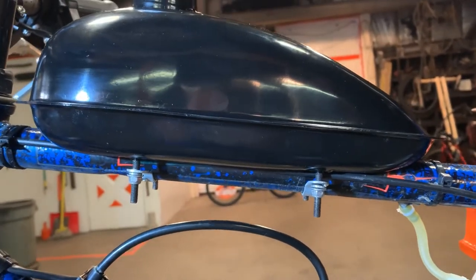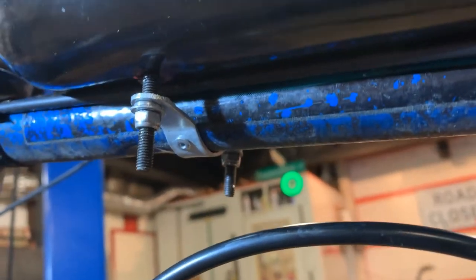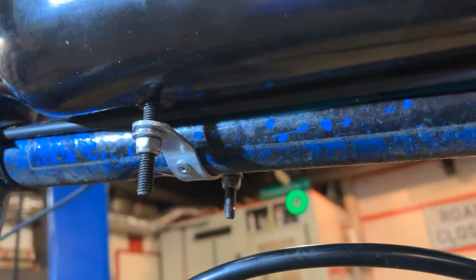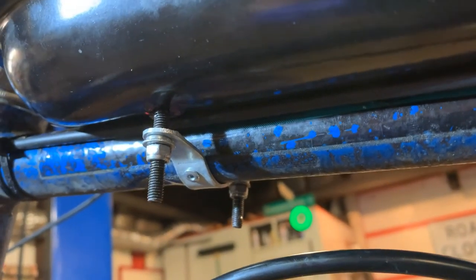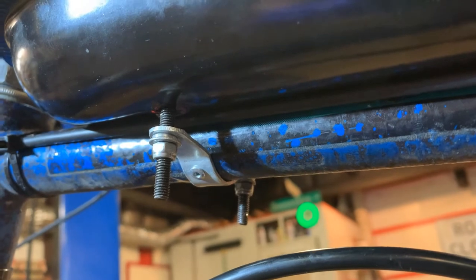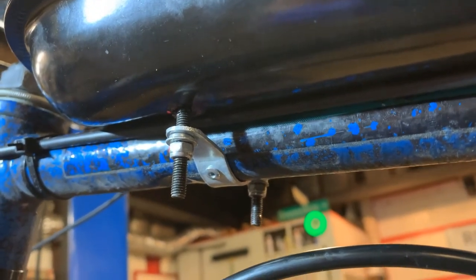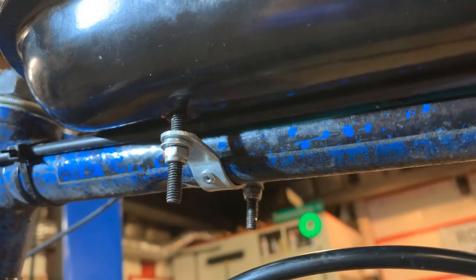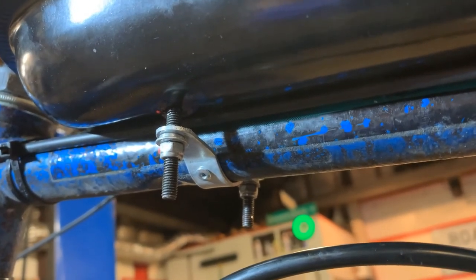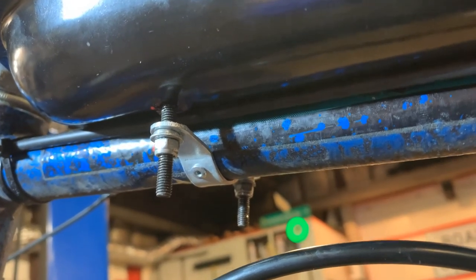I hope this little tidbit helps somebody out, because I know that gas tank rotating left and right going all over the place is annoying — but more annoying is wrapping it with duct tape, which is really a sexy look. I thought I'd share that little bit because that is annoying. Alright, see ya!